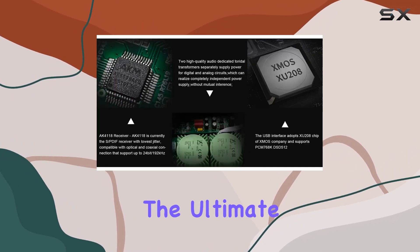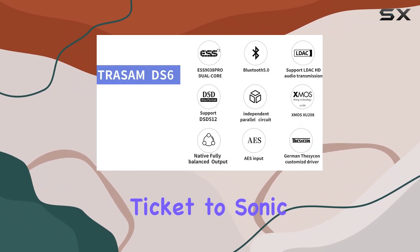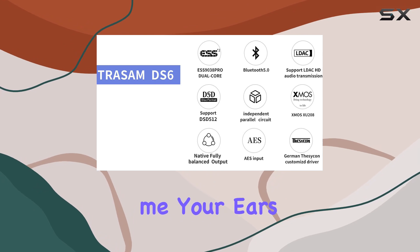If you're on a quest for the ultimate audio experience, the Trasam DS6 Hi-Fi Bluetooth DAC is your ticket to sonic nirvana. Trust me, your ears will thank you.